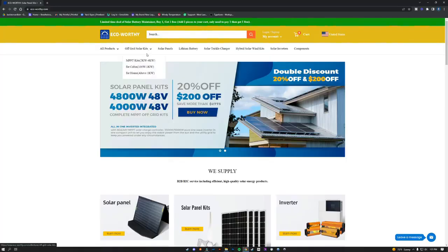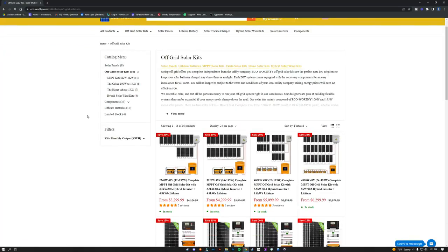All in all, this kit is great for someone just starting with solar and wanting to learn how to implement it in a tiny house, van, cabin, or even a chicken coop. It will definitely run things in moderation. Go ahead and check out EcoWorthy to see all their options.